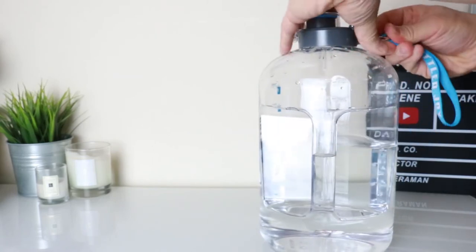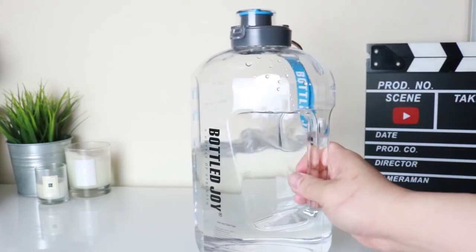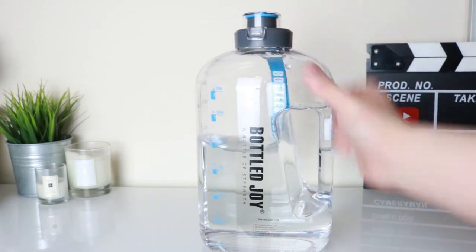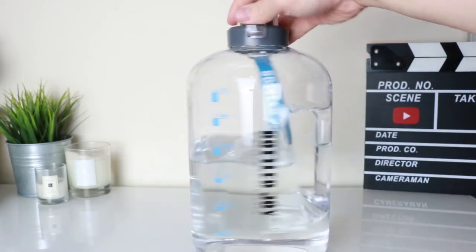I think it's a nice looking bottle — it's definitely a conversation starter and it stands out. Overall I think it's a nice quality bottle; the plastic feels nice and thick, so the quality is pretty good.